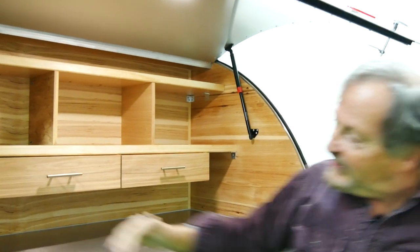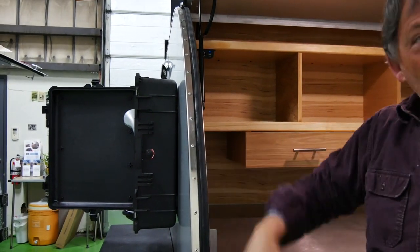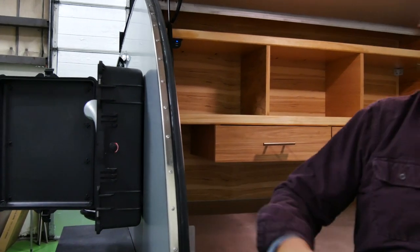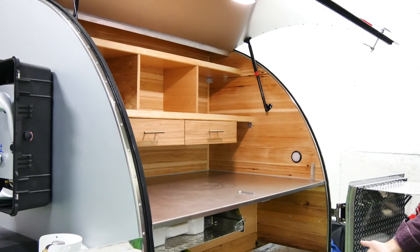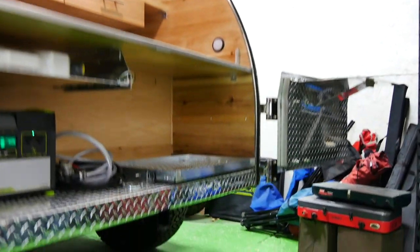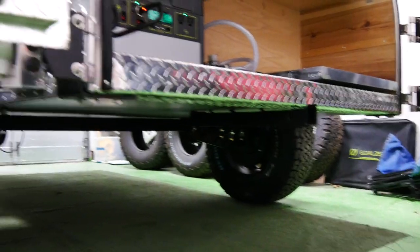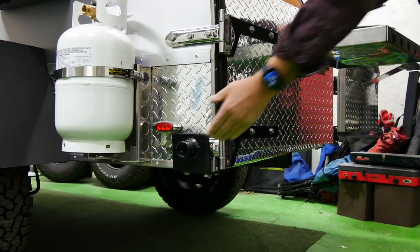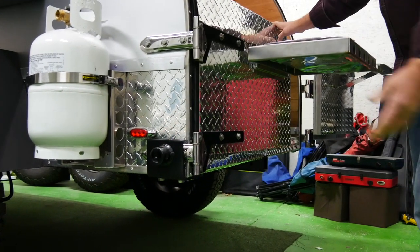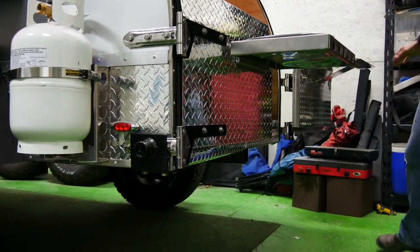We do things like this gutter so that we can move the water — you'll never stop water, you have to channel it. So we make channels for the water to get off your trailer and get away from it. There's also the two-inch receiver and the jack mount point. You can put another jack here, and if this is the low side, you can crank it up so the trailer becomes level.